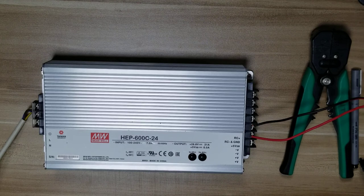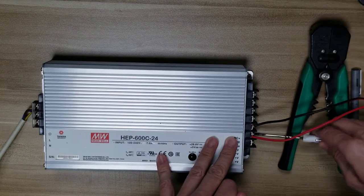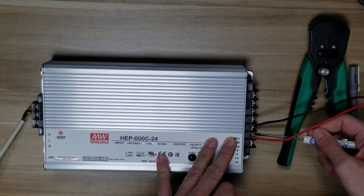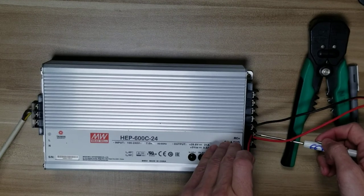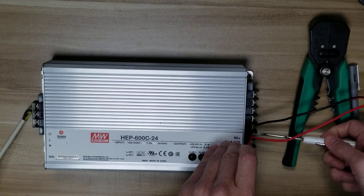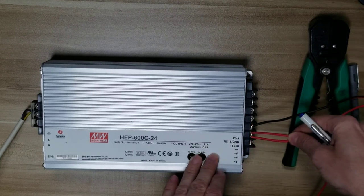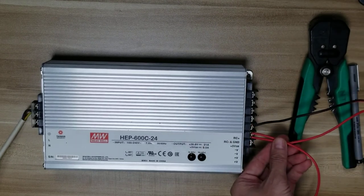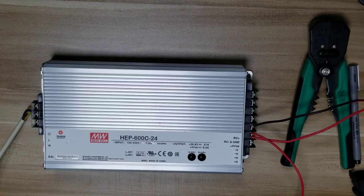Let's connect up the two positives on the second terminal. You'll have one on one side of the screw and the other on the other side of the screw. When you connect those two up, it'll look just like that. On the negative side, you're going to do the same thing — connect up the negative wire to both sides of the screw there.